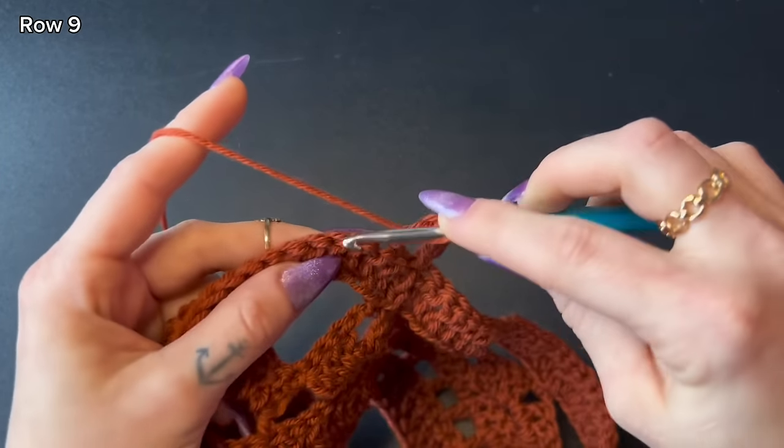Our next row is a repeat of row four — double crochets only. Chain one, turn your work, start with a stacked double crochet, then double crochet into every chain and stitch from the previous row all the way around. Stitch count should remain consistent — I should still have 80 stitches. At the end, leave the last double crochet in the chain space, then slip stitch at the top of the stacked double crochet. That completes row ten.